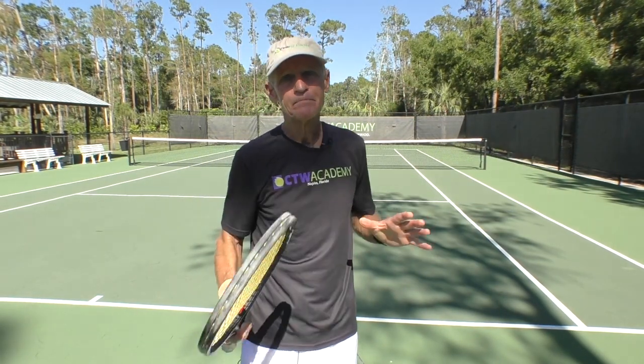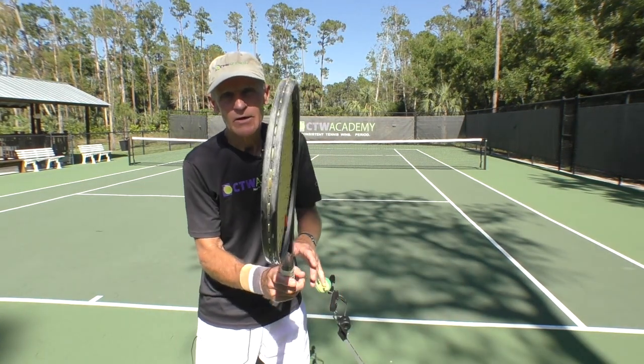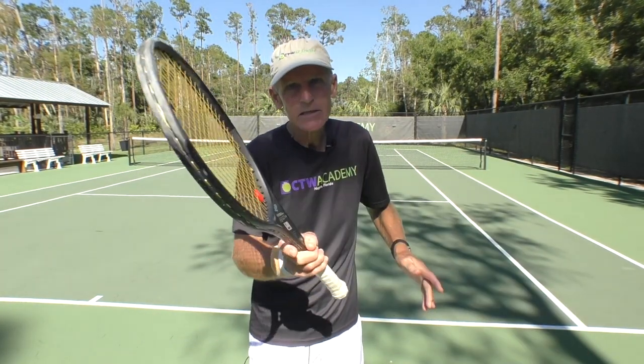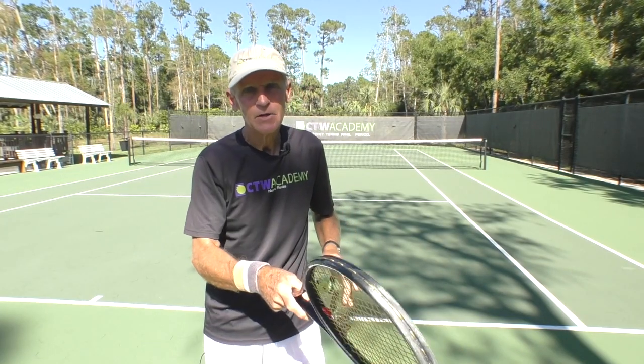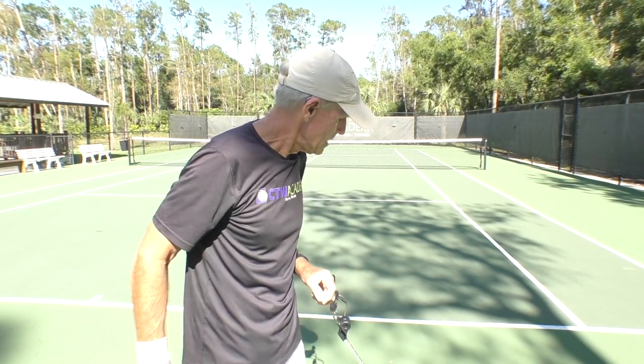Because what I see, especially at the recreational level, you'll see players using the lower arm. They think that the lower arm is the hinge. No, it is not the hinge. So if you're trying to do this kind of stuff in the contact zone, or this kind of stuff on the volley, you're using your lower arm and your wrist, and you're going to be very inconsistent.